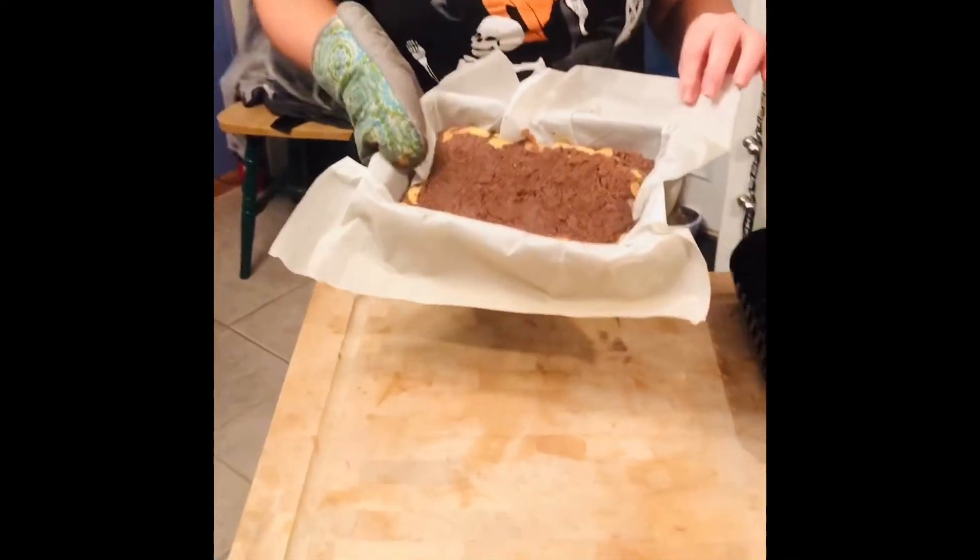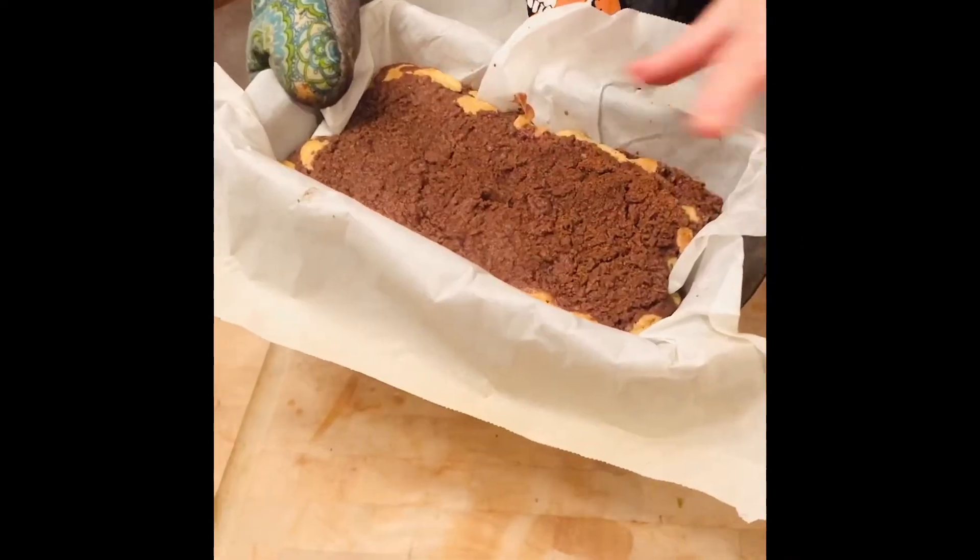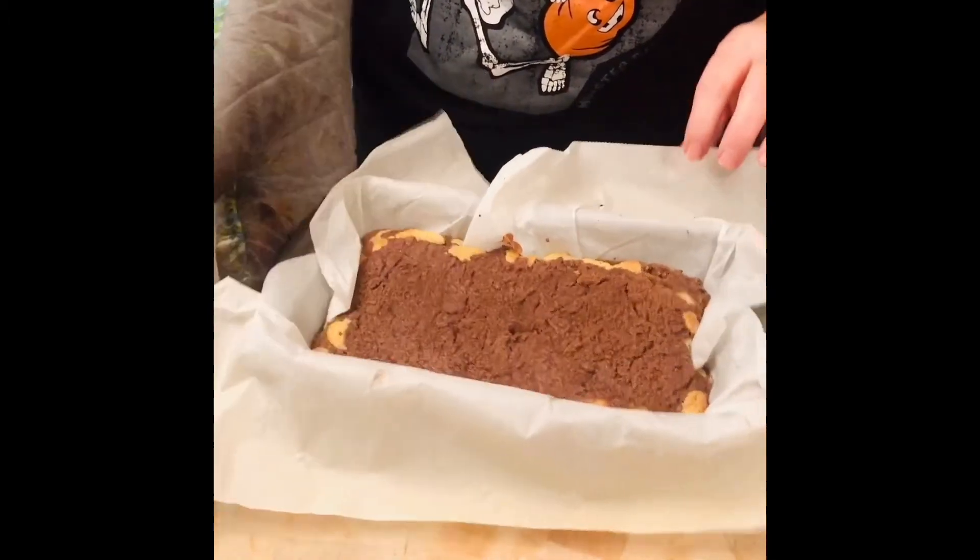Our bread just came out of the oven. It's going to have that nice rich cinnamon coating on top. We're going to let it cool in the pan for 5 or 10 minutes.